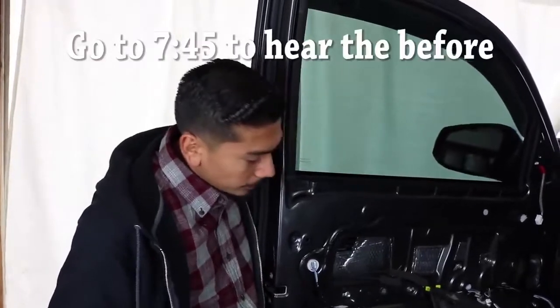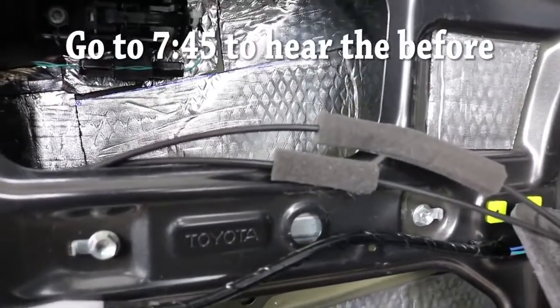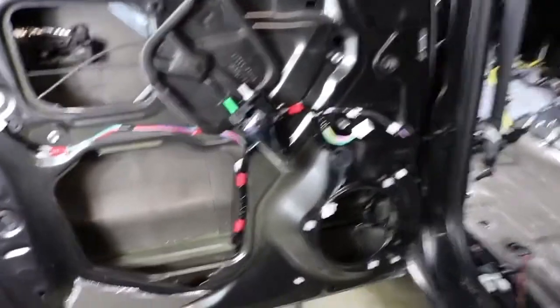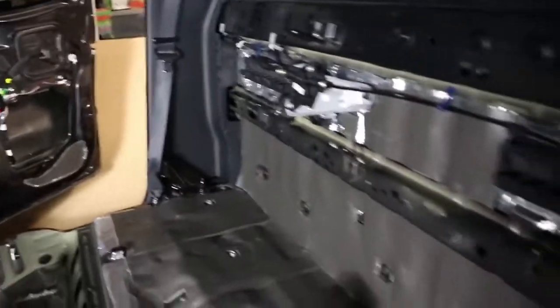This is going to be the after. As you can tell, the door doesn't flex like it used to — it's nice and solid, which is going to help with your soundproofing. We just finished up with the insulation, so all the doors have it. You can't see the sound deadening anymore, as well as the floor — same with that side, that door, that door, and the whole backing. I am satisfied with it.